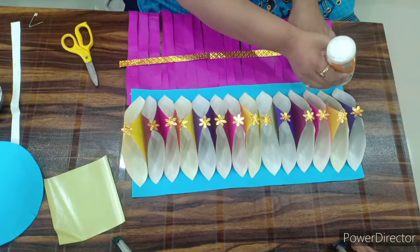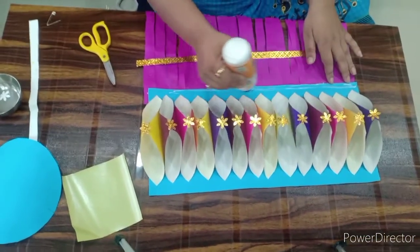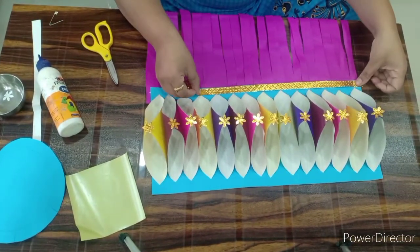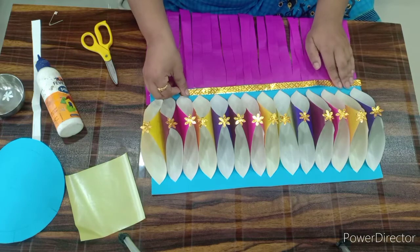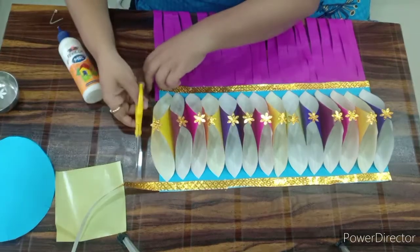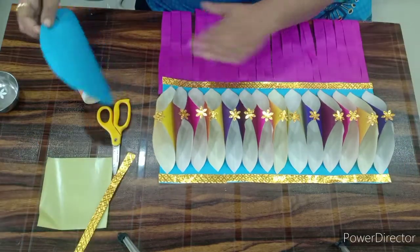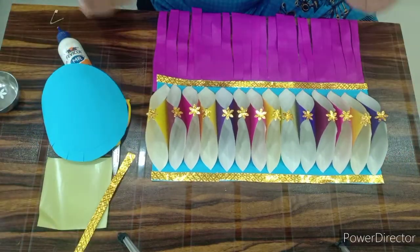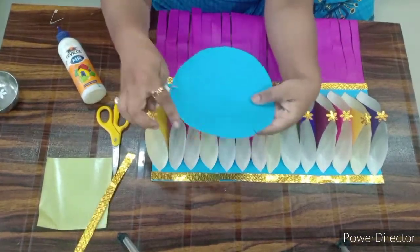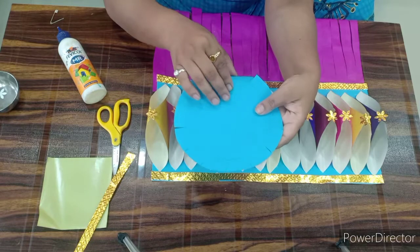We are going to stick here one golden paper. Children I am having golden paper, so I am sticking golden paper. If you are having any type of lace or if you are having any type of cello tape you can use it. Here and this upper portion I am going to stick this golden lace. Now children this much we have completed. Now it is the upper portion of the lantern. So first, the 14 cm circle — we have given a cut.